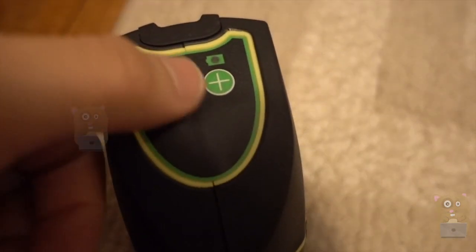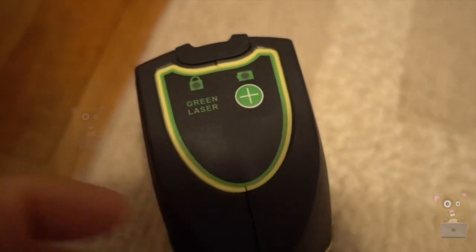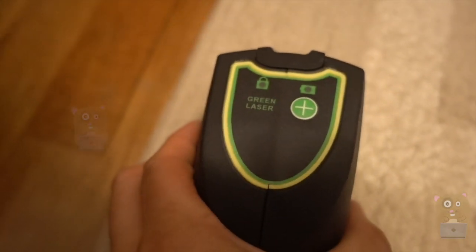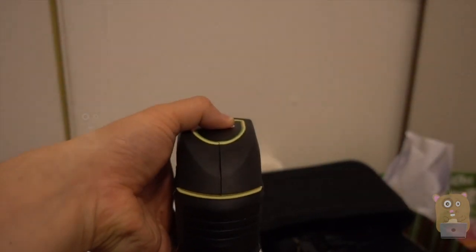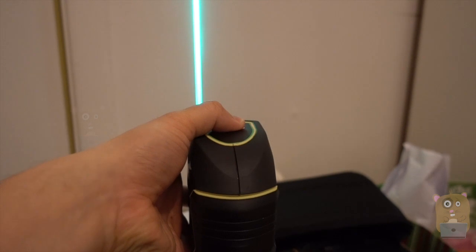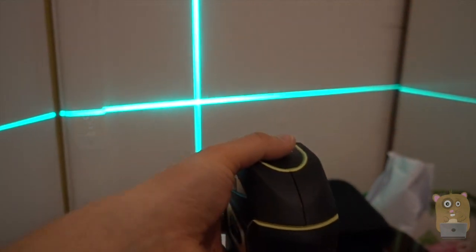On top there's just one button — with this I can choose the type of beam I want. Currently it's at just horizontal. If I press it again, it goes vertical, and now that's the cross beam.